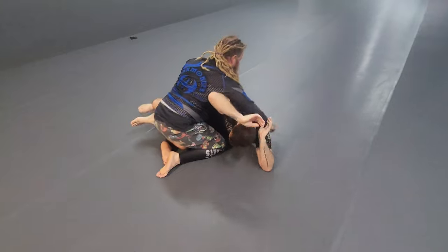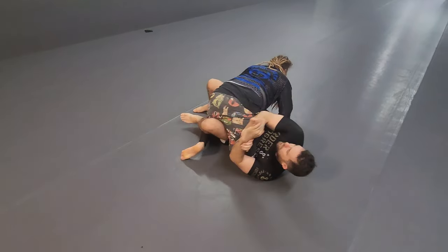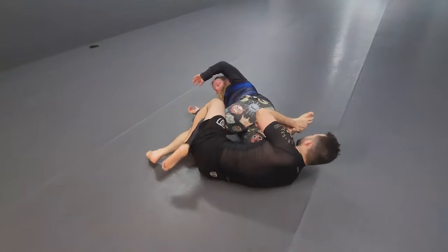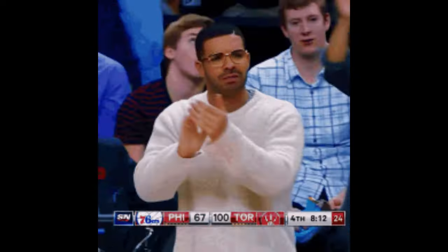Last one here is the good old trusty toehold. Beat the crossface, grab some elevation, and then I just go right into it. As my partner goes to jump over, I shrimp out a little bit and finish the toehold.